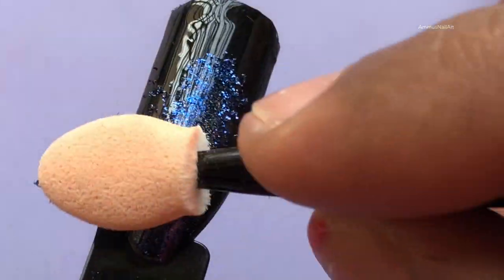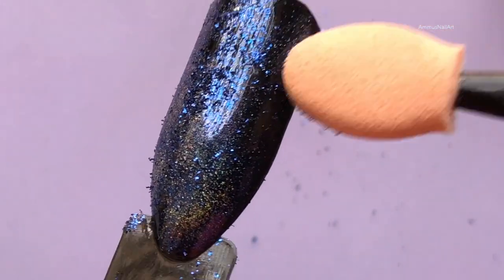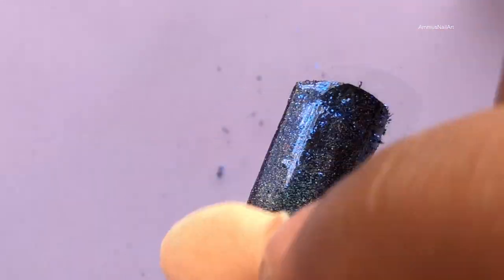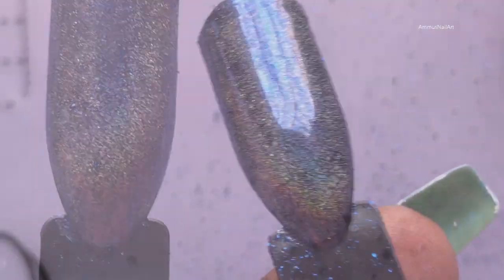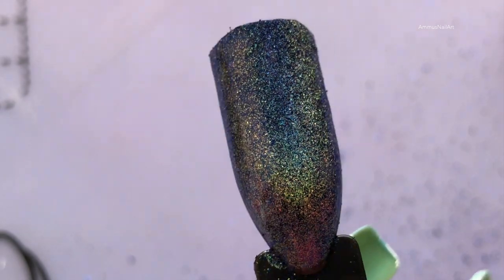Now it's application time and I'm so excited to see the final result! I'm going to do it two or three times to actually get that opaque, complete coverage. Oh yeah, you can already see that holographic shifting effect! I'm not using any flashlight or anything — it's just daylight — and you can already see that color shifting. I love it, I think it's full paisa vasool!